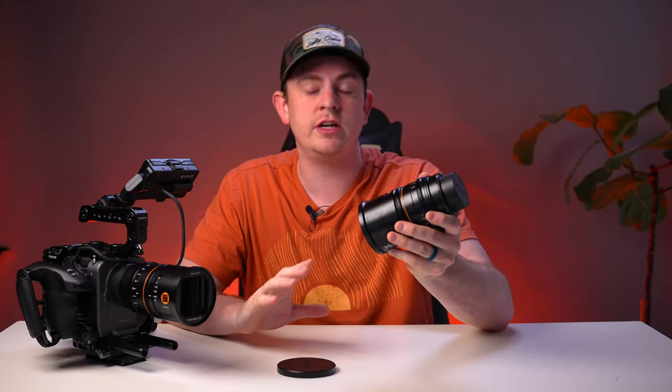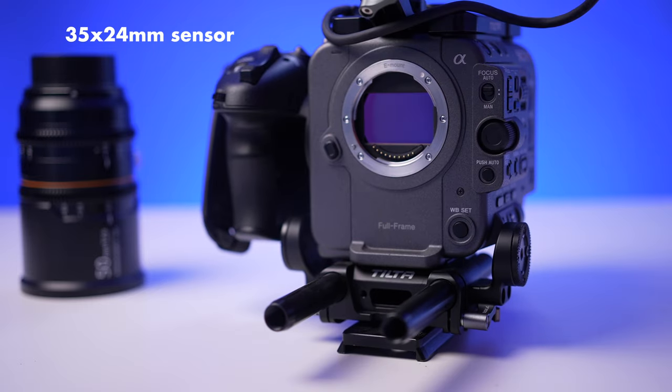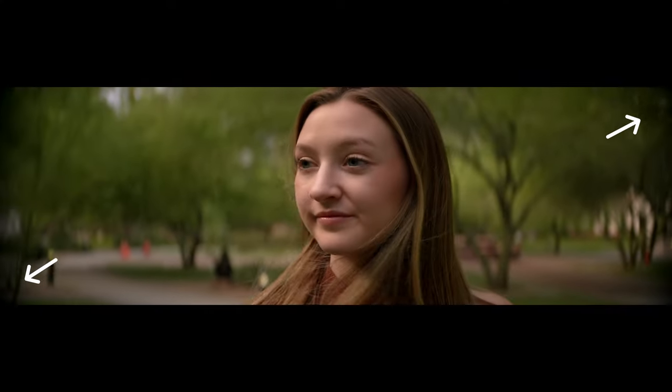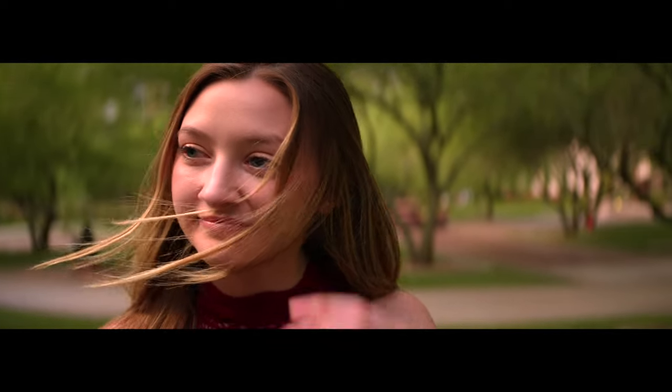The Great Joy Anamorphics claim to cover full frame, which is true if you're shooting in a four-thirds mode. But my FX6 and FX3 don't have those modes — they have a 35x24mm sensor, and these lenses cover 33x24mm, so they're just 2mm shy of full coverage. That means you'll have some vignetting on the outer edges of your image. However, this isn't a big deal because once the footage is de-squeezed, it's very wide, and I like to crop in some to get closer to the traditional 2.39 aspect ratio for standard widescreen.